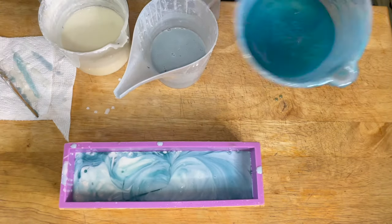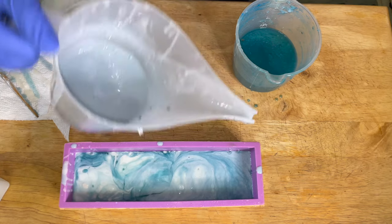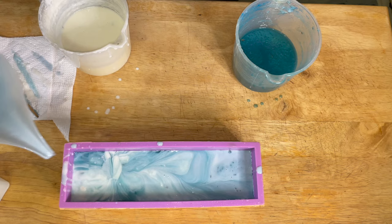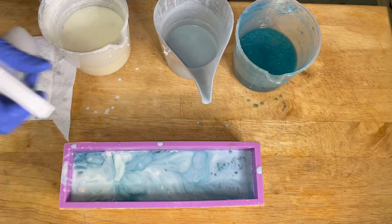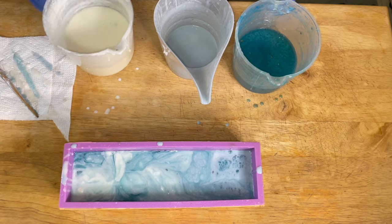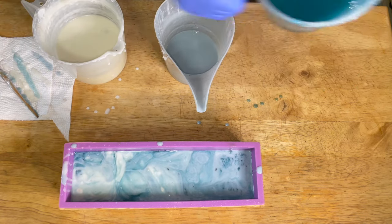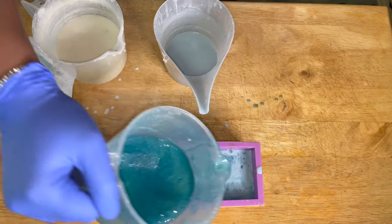If you want a lot of small swirls, just pour a small amount of soap at a time — a little of the aqua blue, then right next to it put some white, and do it like that. It takes a little bit longer and is more tedious, but it can be done. Me, I like big swirls, as you saw in the preview of the video, and this is how you attain big swirls.